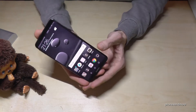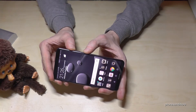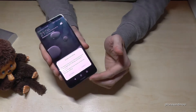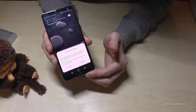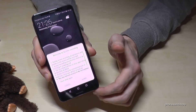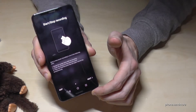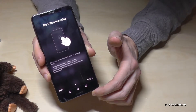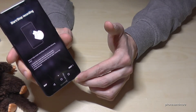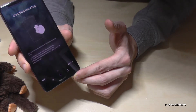So what we need is the power button and the volume up button, and if you press this a bit longer for the first time, you will realize that you have to set it up and enable it. So you can go directly on enable and agree the terms and conditions — that you don't do something bad — and it gives you an instruction how it works. It works with the knuckle.